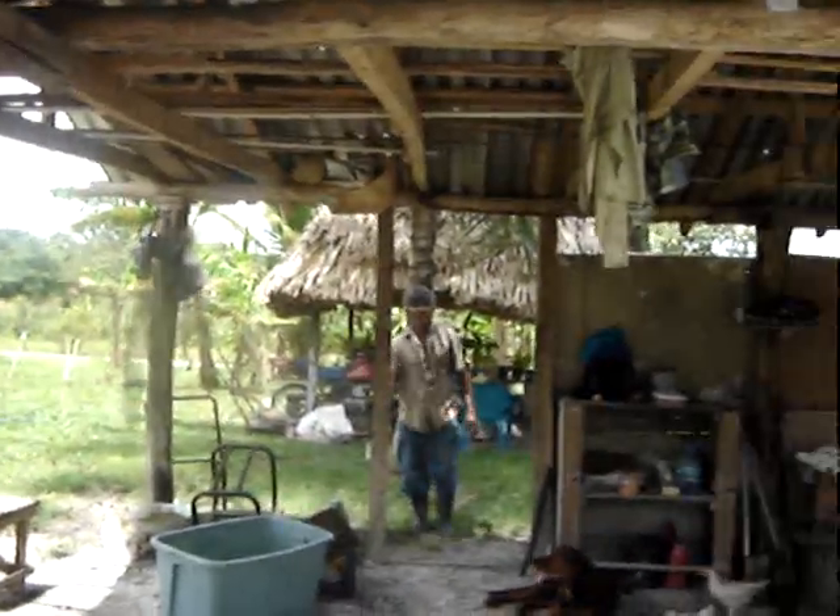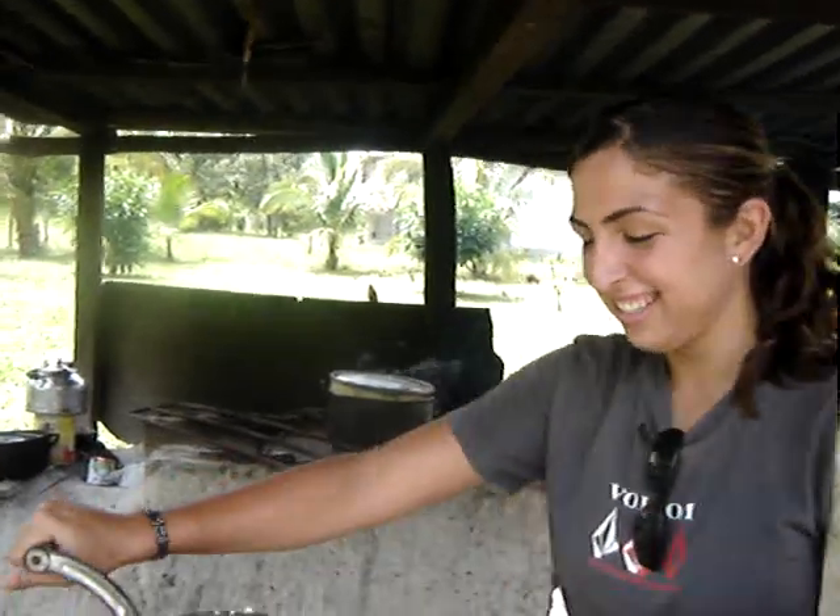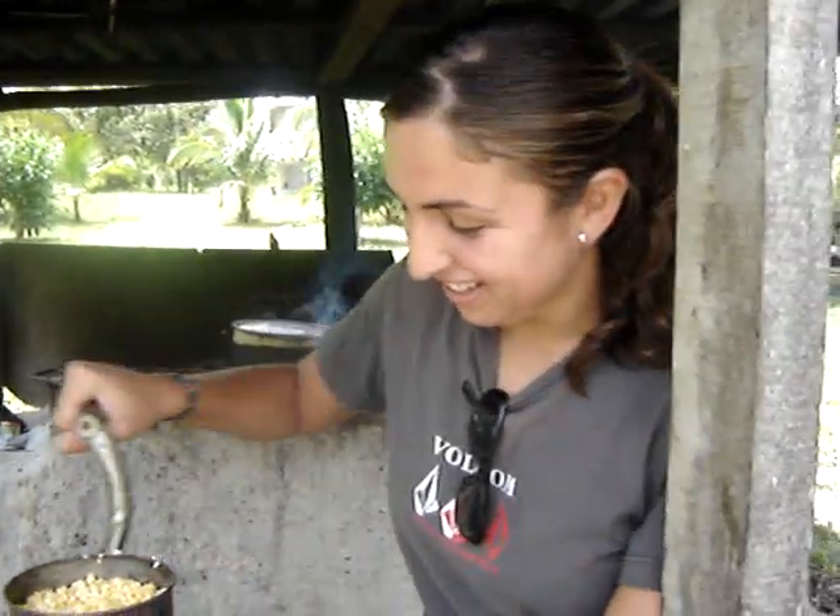I thought you were supposed to sit down and do this. No, it's for the bucket, not for me. Good one!